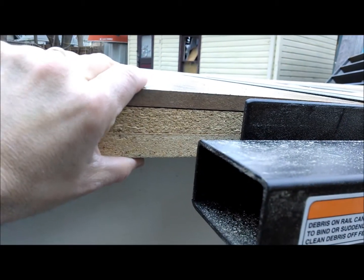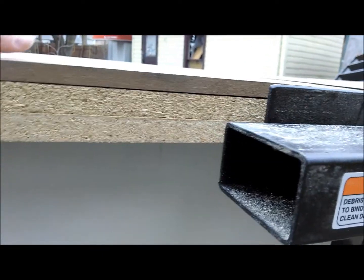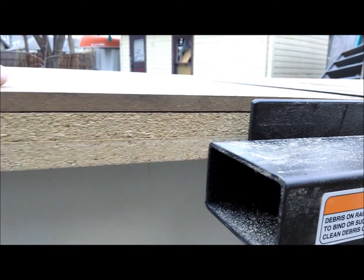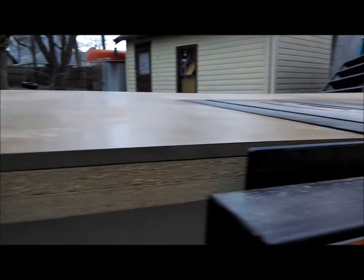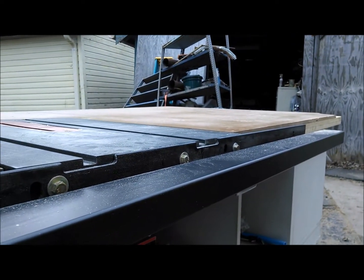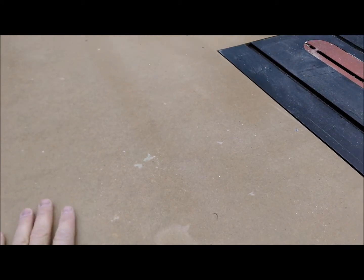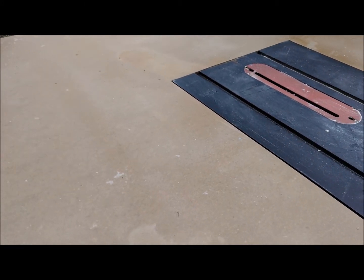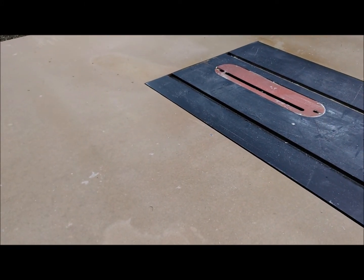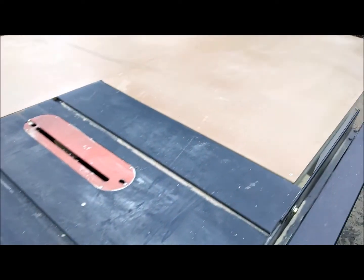I had this half inch piece of MDF that the guy gave me with all the particle board. It's a little beat up and bruised, but for right now it'll work. As you can see this corner's got a little bit of a ding, the corner down there is pretty much missing. And if you'll look at how shiny it looks, what I did is I used the same spray gun that I used to paint all the cabinets.